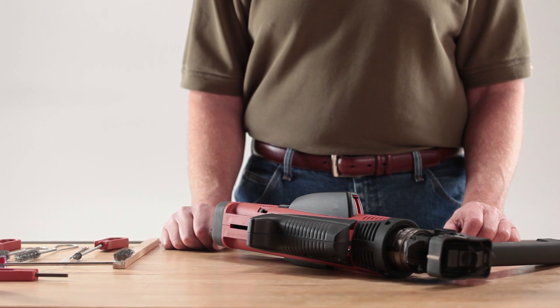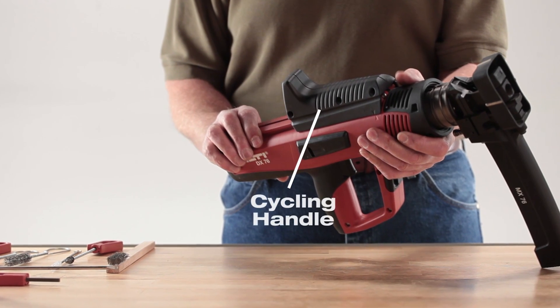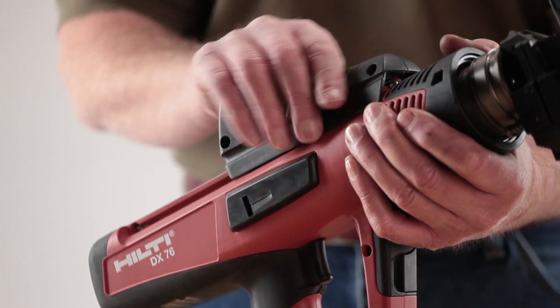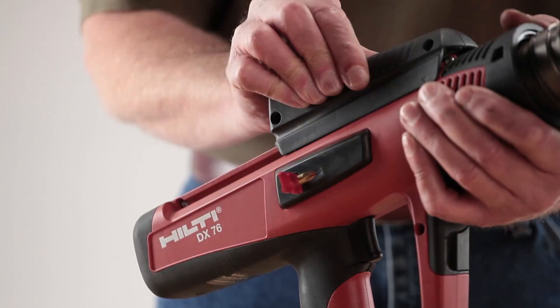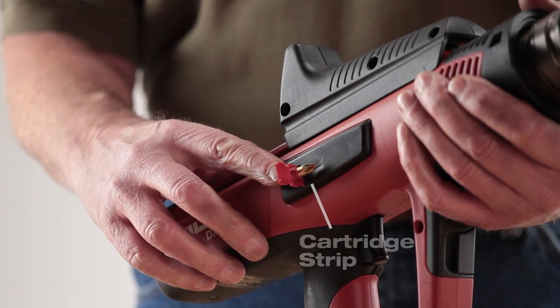Before starting any maintenance, be sure the tool is unloaded. Cycle the black handle on top of the tool back and forth a few times to expose any cartridge strip that may be inside. Remove the cartridge strip by gripping the tab and pulling it out of the tool.